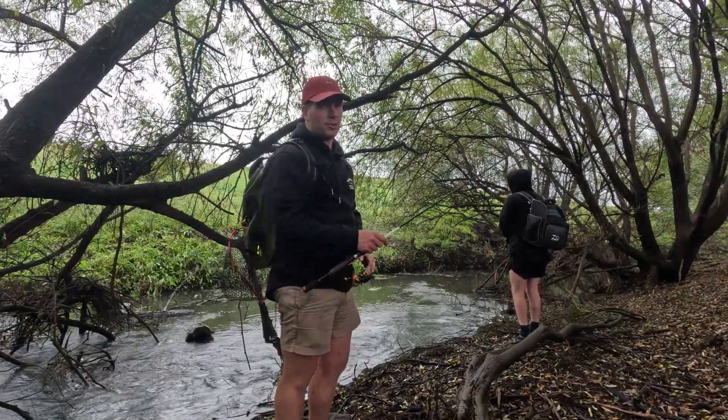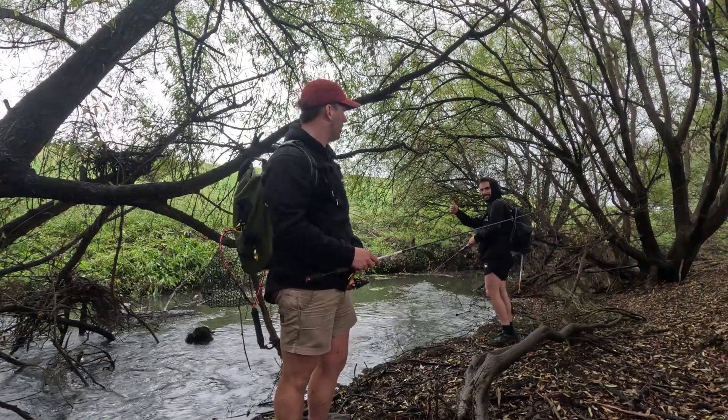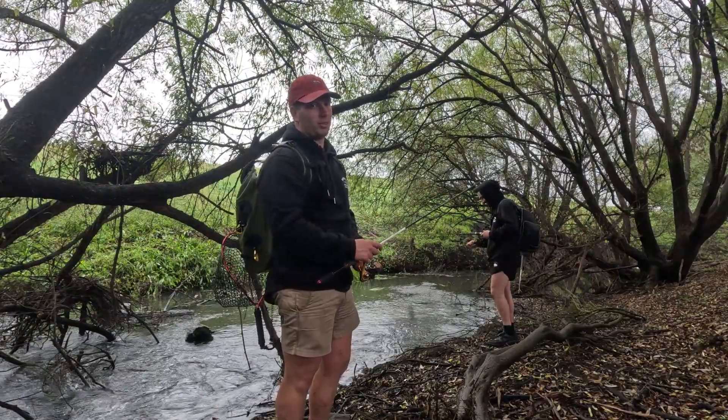Thanks for watching today guys. Caught a few nice fish — me and Keanu both got one each, well I got a couple and he got one. If you like the video, please like and subscribe to my channel. Thanks.